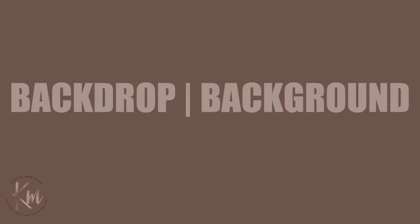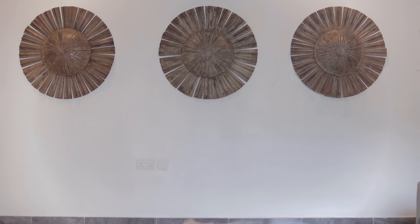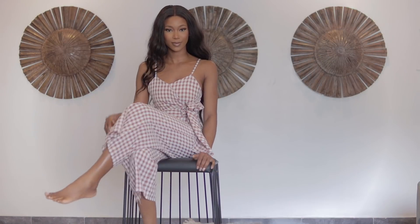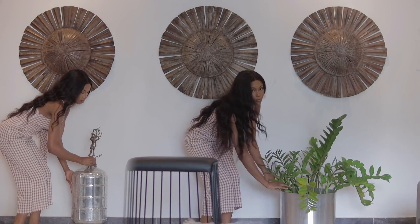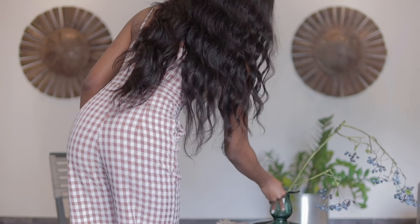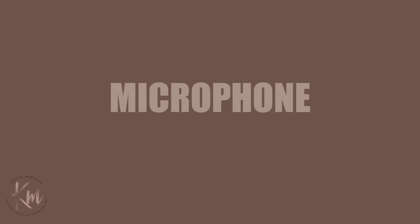Now let's talk about creating your background or backdrop for your filming setup. I have dozens of videos relating to backdrops and creating a set. For this I'm going to be using my background — I'll take a chair and kind of create a scene with it. You want to add props and lifestyle objects that spice up your environment and set, but also keep it on brand.